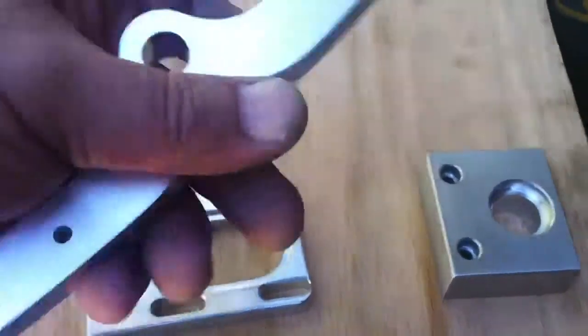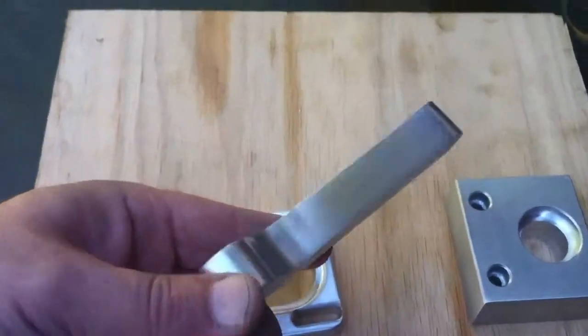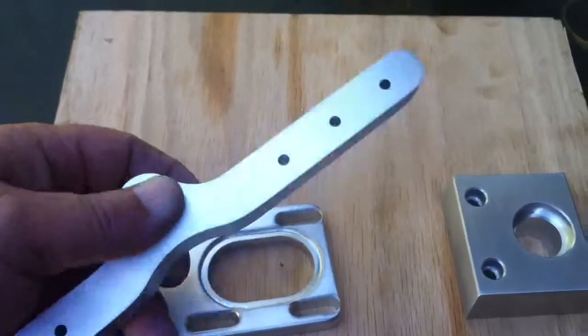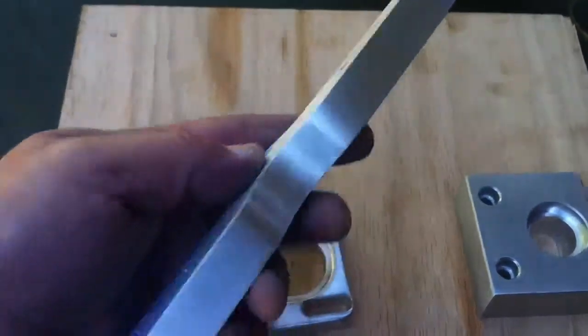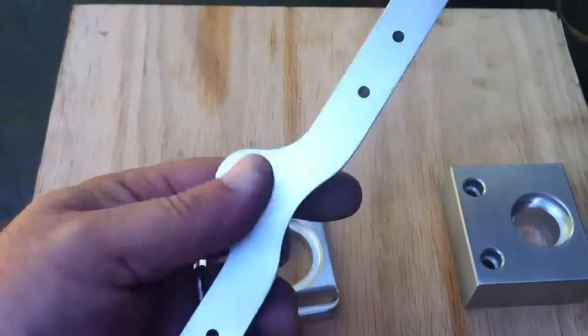This one I messed up — I made my tabs too small and it cut free before I did my finish pass, so I had to hand finish it. But all was not lost; it turned out very well.